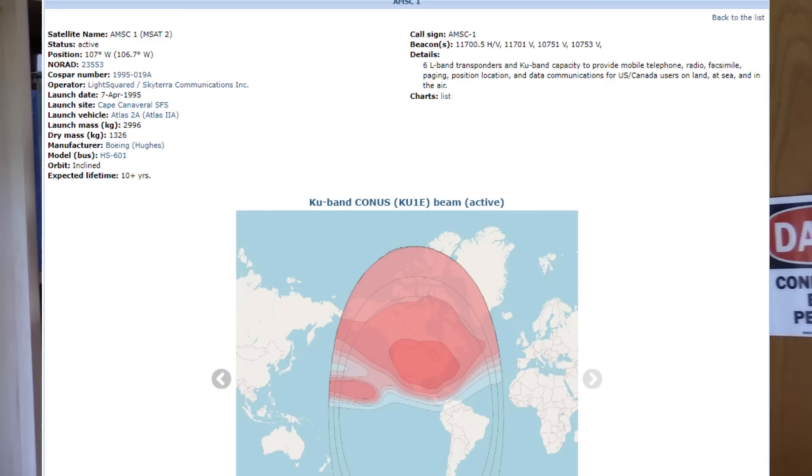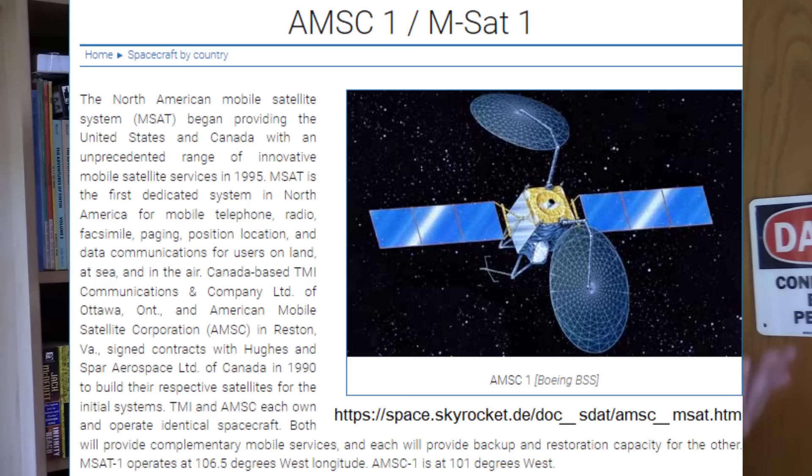However, when I looked on satbeams.com, that website says that NIMIC-2 is retired, so it's probably not sending down active microwave signals. USA-134 is a military satellite — while it's probably sending down microwaves, they're probably not in the TV band because it's not a commercial satellite. It's just doing secret military stuff. That leaves us with AMSC-1 as the most likely candidate for this UFO. It transmits in the KU-band, it was in the right position at the right time when I did this scan. What I've probably seen here — this weird little oval shape — is most likely the AMSC-1 telecommunications satellite.